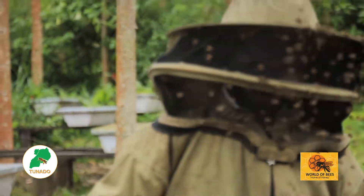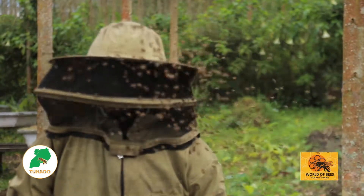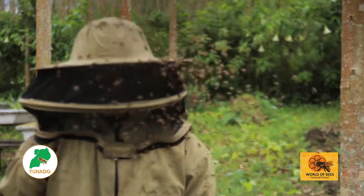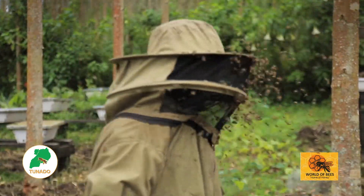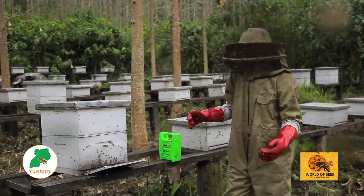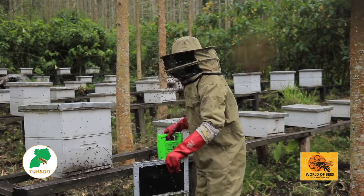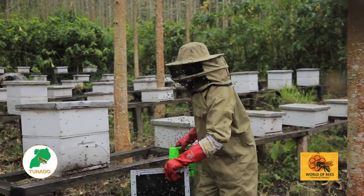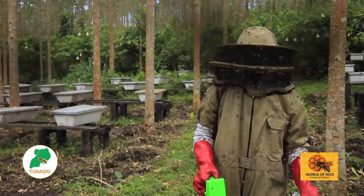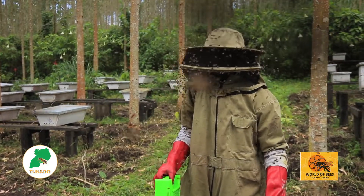We have illustrated this on a Langstroth hive, and after we shall have to take our extractor on a KTB hive too. After 15 minutes of placing your venom collecting machine, you get it from the hive, shake the bees off, and take it to another hive. Now we are going to place it on a Kenya top hive, where we shall collect the venom from there.